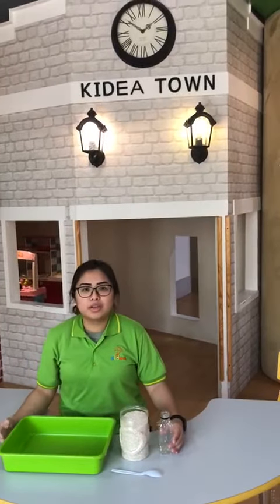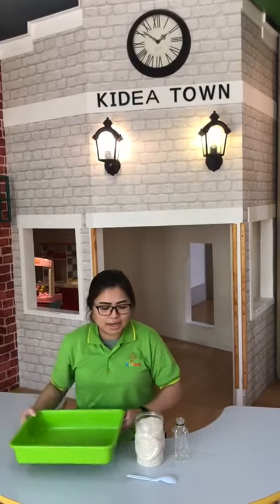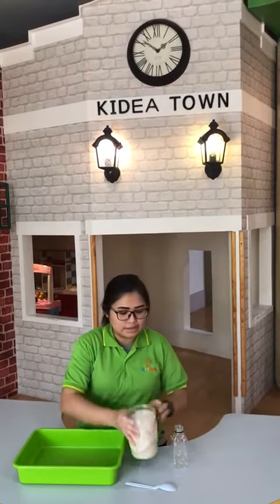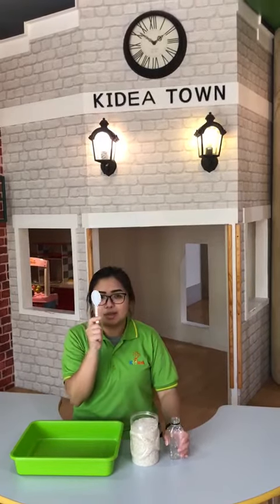Hi everyone, good morning. Today we want to have a sensory activity. Here I have a tray, rice, plastic bottle, and plastic spoon.